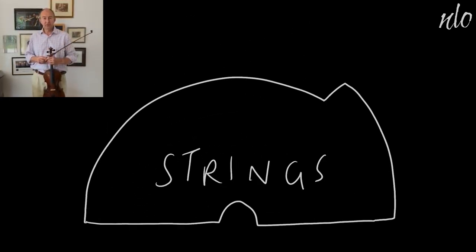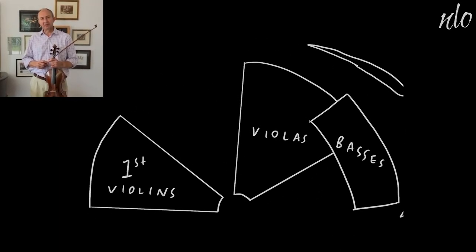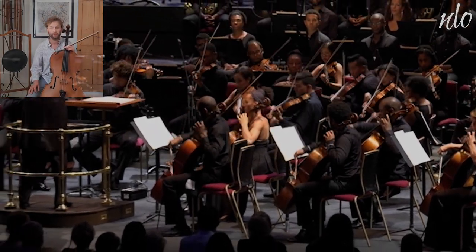The strings usually sit in this formation, and sometimes like this. The string family can play alone as a self-contained unit, and the sound that a string orchestra makes can be very rich.